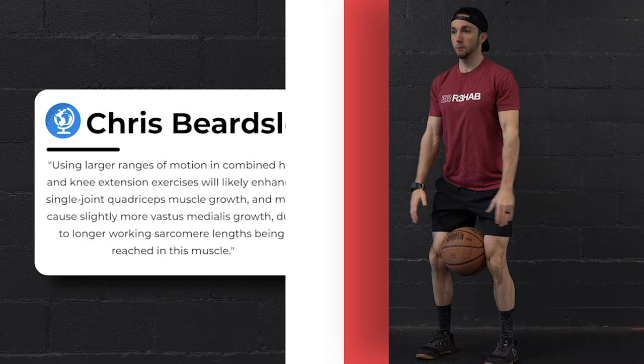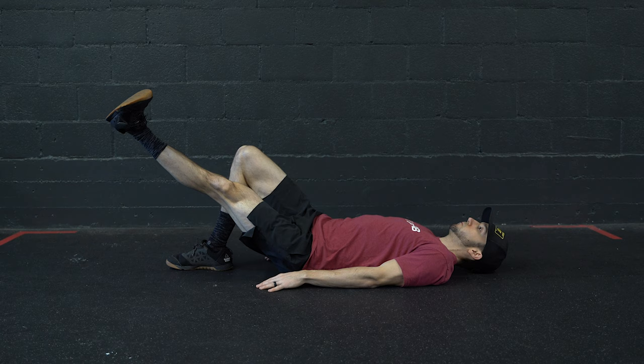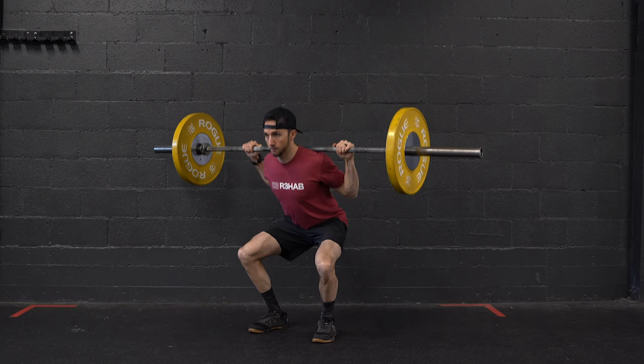So what's my main takeaway? Whether it's for pain, performance, or aesthetics, you shouldn't be focusing on trying to strengthen or re-educate the VMO because it's likely not possible to isolate or preferentially activate. Patellofemoral pain responds to comprehensive hip and knee strengthening, and including a variety of exercises is likely best for performance and aesthetics as well.